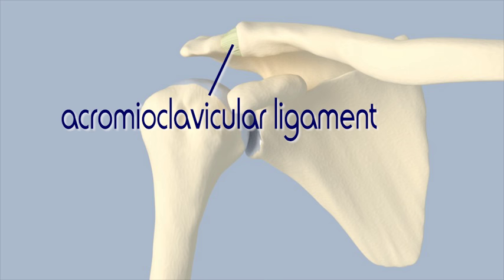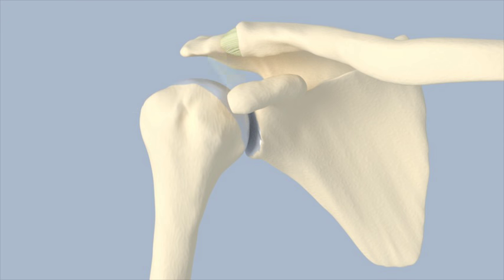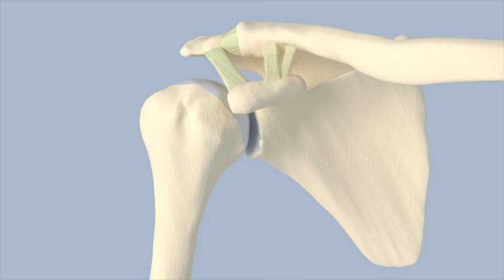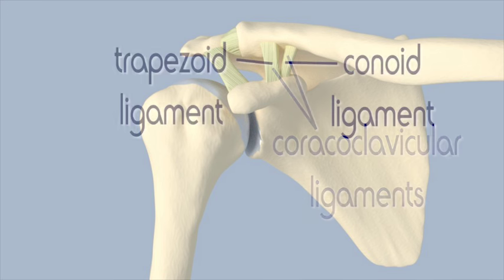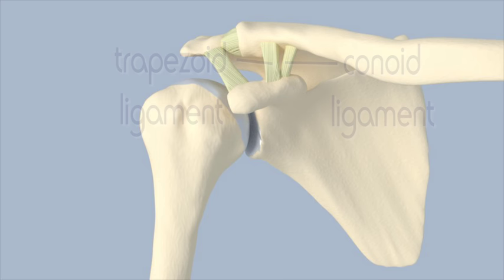The acromioclavicular ligament can be further divided into two separate ligaments: the superior acromioclavicular ligament on top and the inferior acromioclavicular ligament on the bottom. The coracoacromial ligament attaches the coracoid to the acromion. The coracoclavicular ligaments attach the coracoid to the clavicle — known as the trapezoid ligament in the front and the conoid ligament in the back.